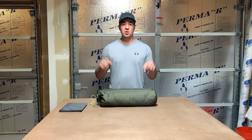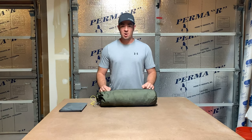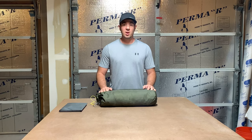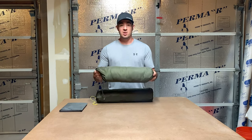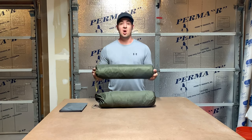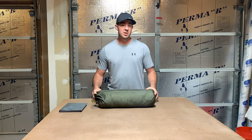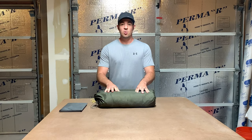Today we're going to review two of the Kuyu tents. We got them to go elk hunting in September up in the mountains, me and two of my brothers, and we wanted something super lightweight that we could backpack in. We decided to try the Kuyu Summit Refuge three-person tent, and then we also got the Kuyu Mountain Star two-person tent, and we wanted to give them both a shot.